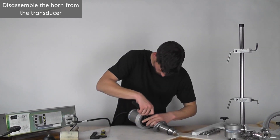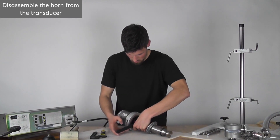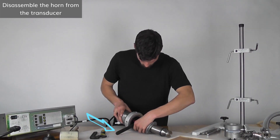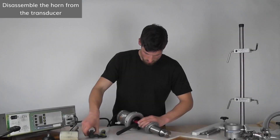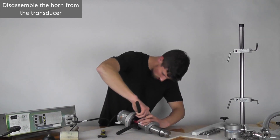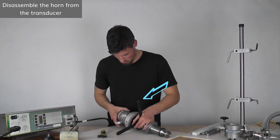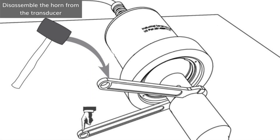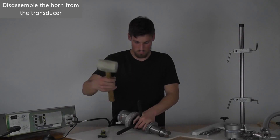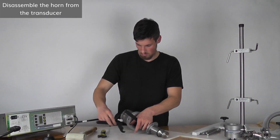Insert the pin of the first spanner wrench into a hole in the transducer's front mass and hold it against the work wrench to prevent counterclockwise movement. Insert the pin of the second spanner wrench into a hole of the horn's input end and set it up to provide counterclockwise torque. Tap the second spanner wrench to create counterclockwise torque while holding the ultrasonic stack in place with your hand.